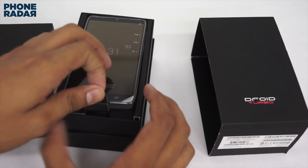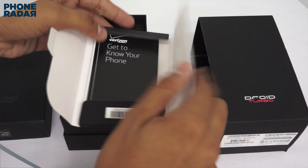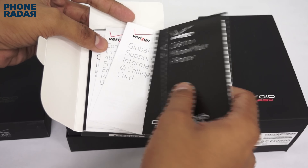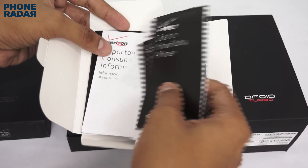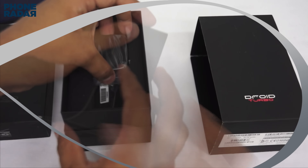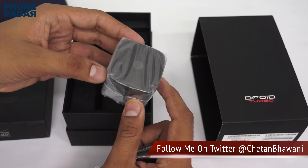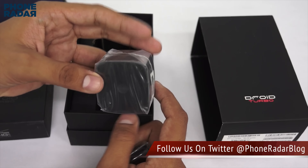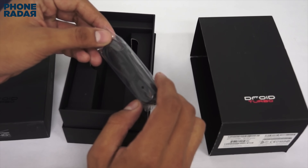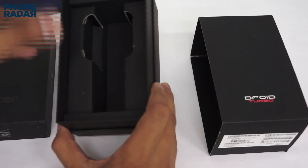First is the smartphone itself, the Droid Turbo — we'll talk about that later. Next in the package is a 'Get to Know Your Phone' guide, available in a few languages, along with global support information, a calling card, consumer information about radio frequency, and warranty information — a lot of booklets useful for first-time setup. The important part is the Motorola turbocharger, which supposedly gives about 50% charge in 30 minutes. There's also a micro USB cable for both data syncing and charging alongside the turbocharger.